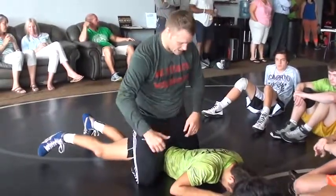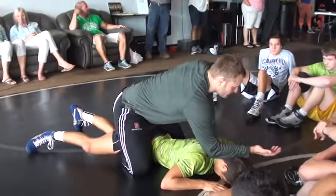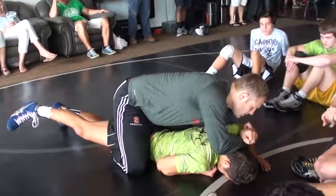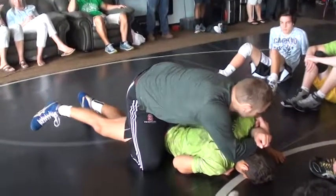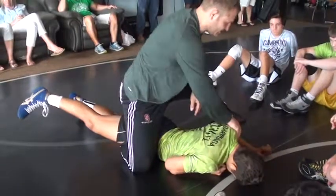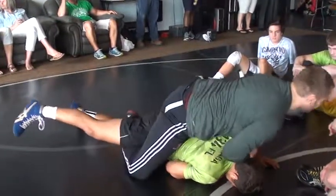Now I'm taking them the opposite way — my right leg's in, I'm attacking a power half on the opposite side. Elbows and shoulders at a 45-degree angle, wrist to wrist here, step up and drive. I'm going to bring my chest over to the top of the shoulder — bottom of my chest at the top of the shoulder. I don't have a lot of pressure here, I don't have a lot of power — here I got all my weight out of the shoulder.